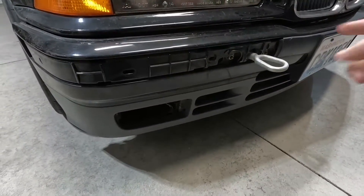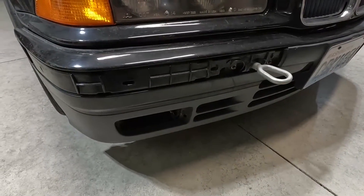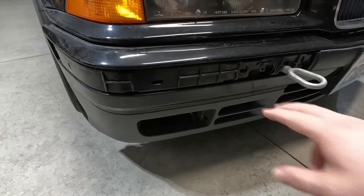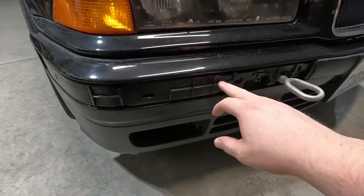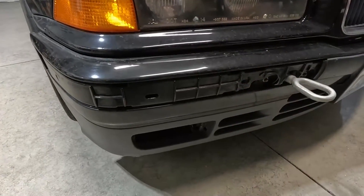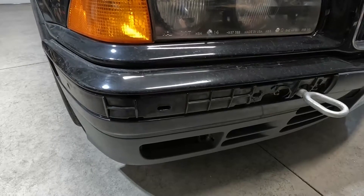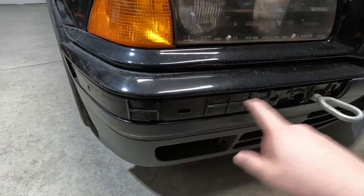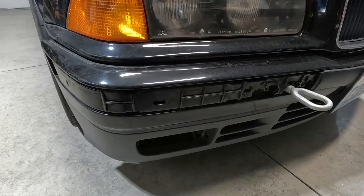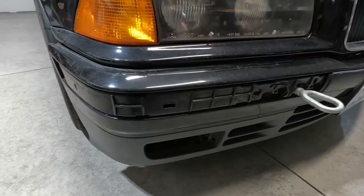I wanted to ask if anybody knew where to get these impact strips. When I look at FCP Euro and Beamer World and all those places, they have these impact strips but only for a production date of September or newer in '93. This car was made in March of '93, so I don't know what the difference is. If anybody knows, go ahead and leave a comment down below — that would be much appreciated.